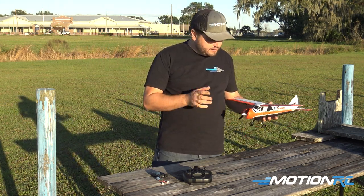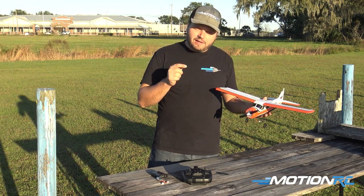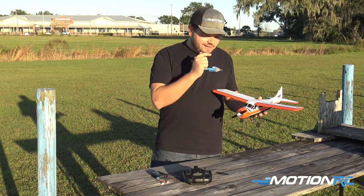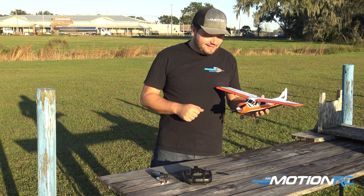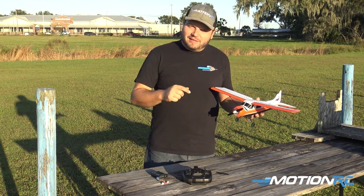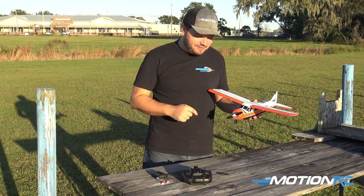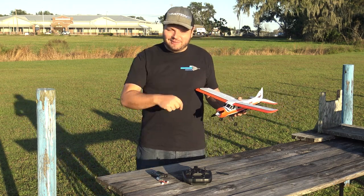The XK Beaver is a fun little airplane. Go over to MotionRC.com or check the link to this video and get one of these today — it's a nice fun thing for the backyard and I can't wait to fly it some more. Whether it be land, sea, or air, MotionRC has something for everyone. Get out there, fly, and have a good time. We'll see you all in the next one.